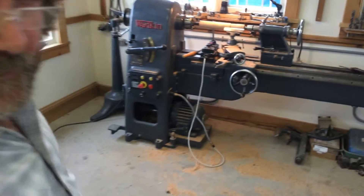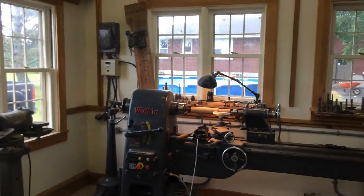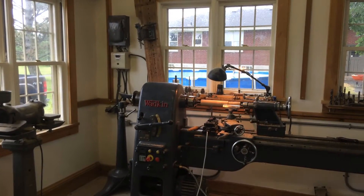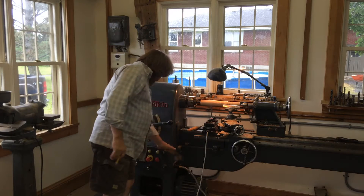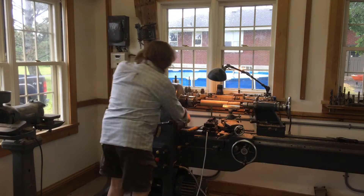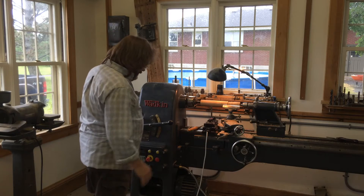I'd like to show you the new upgrade to my lathe. I finally upgraded it with the new Wadkin Temple drive and this is a far superior drive. I'm just going to show you what I've done here.